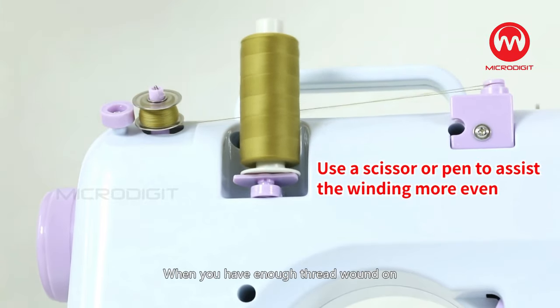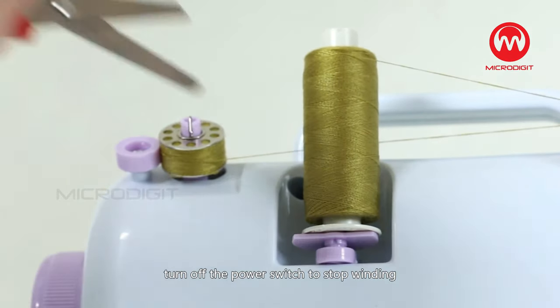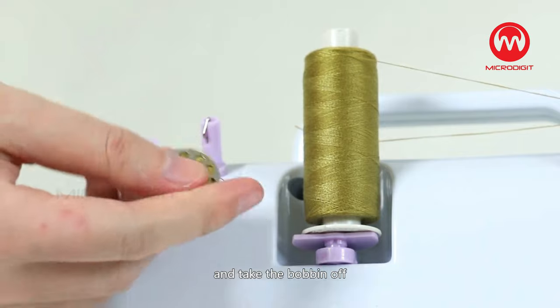When you have enough thread wound on, turn off the power switch to stop winding. Cut the thread, push the bobbin to the left away from the hand wheel and take the bobbin off.